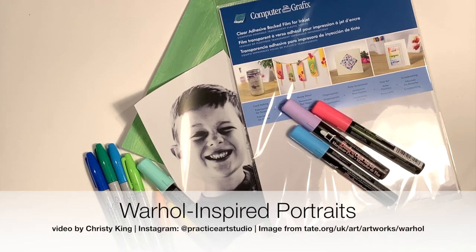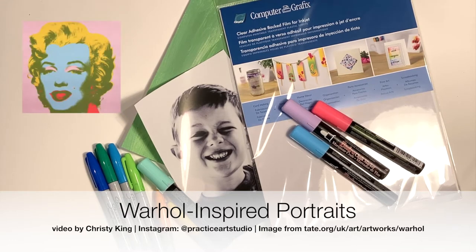This is an adorable project that is inspired by Andy Warhol. You could teach the kids a little about Andy Warhol and show them some of his art, especially the art that is repeating printmaking with bright colors.